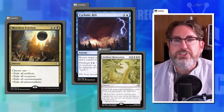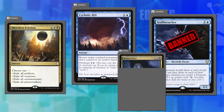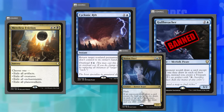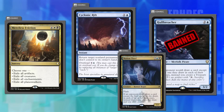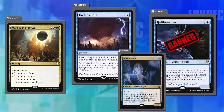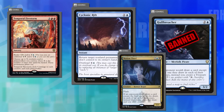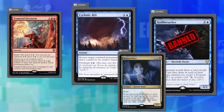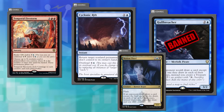That's the difference between Hullbreacher and Notion Thief — both restrict extra draws, but Notion Thief is two colors so it goes fewer places and was less of an issue. Dominaria United featured cards with multicolored kicker costs that made them more restricted despite being mono-colored in their base casting cost — another brilliant design idea that restricts impact by limiting where a card can go.